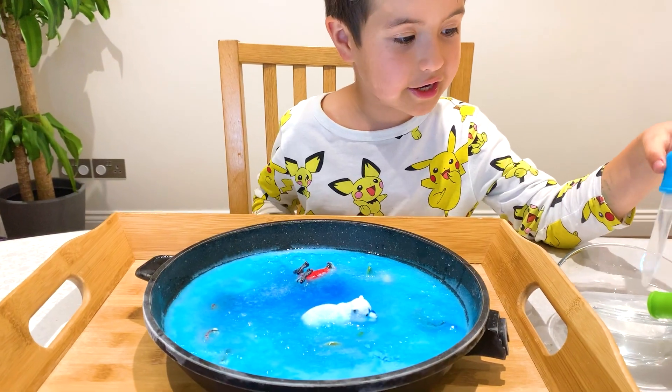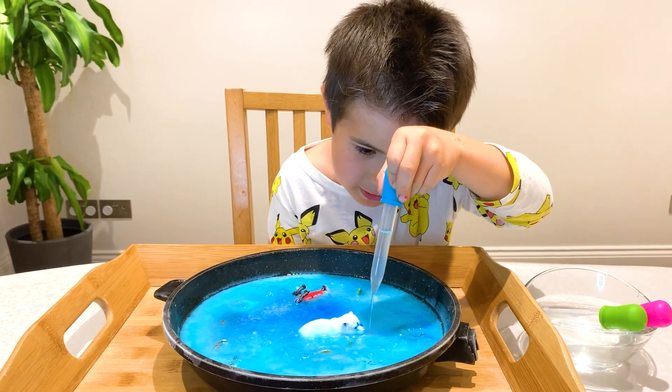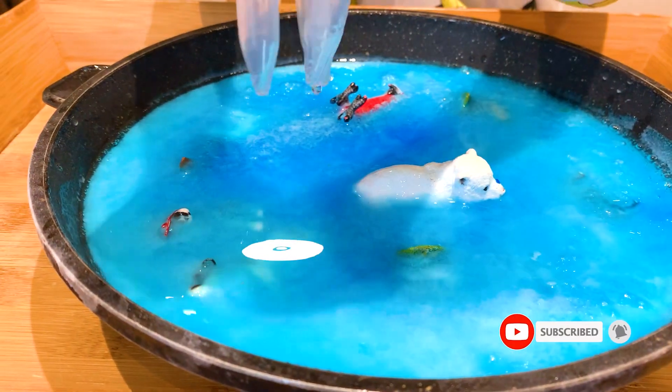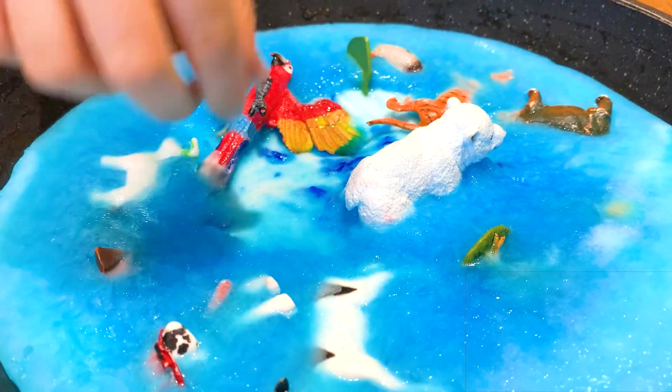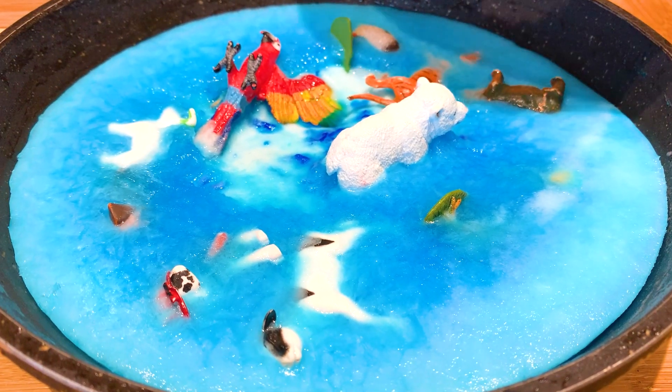Hi guys, I am so excited — now it's already frozen! Now we're gonna use hot water and we're gonna see how it reacts.